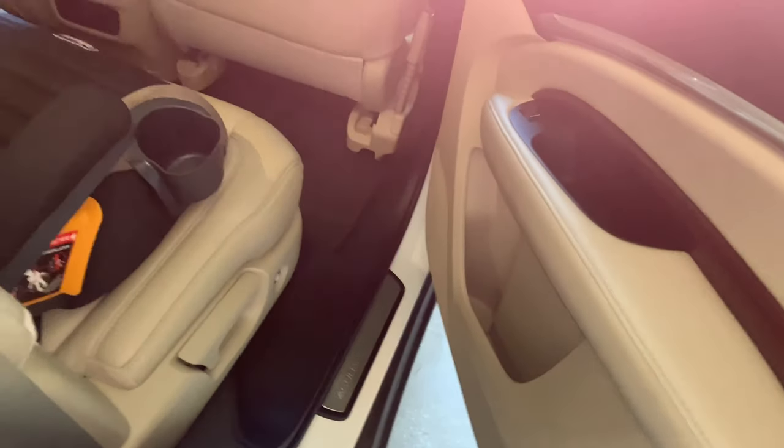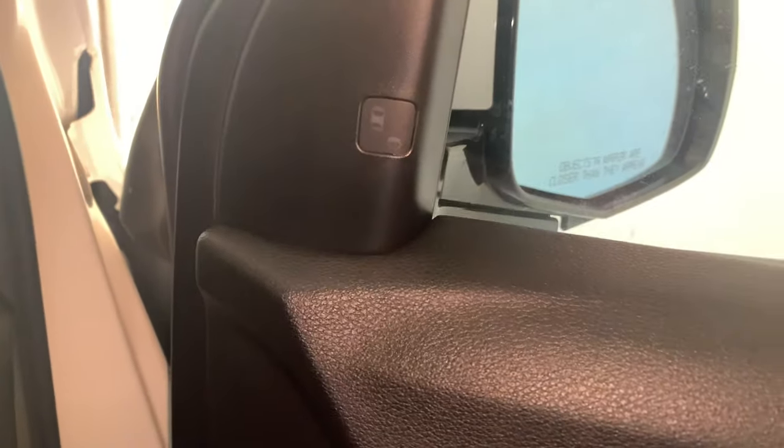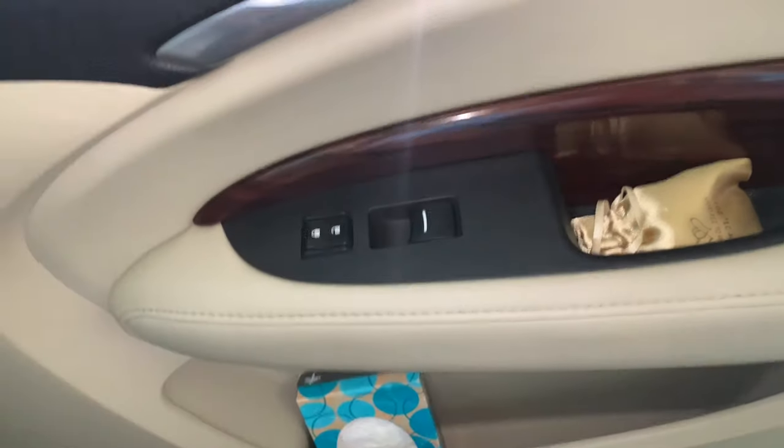Coming to the other side — same thing as the other side, nothing important, I already showed you the seats. Something I failed to mention was the blind spot monitoring system. Right here is the indicator — it'll pop up every single time a car is in your blind spot, which is great. It'll also beep at you if you have your blinker on and it thinks you're trying to get into a lane with a car there, potentially cutting someone off.